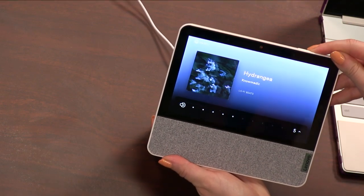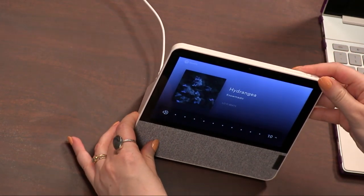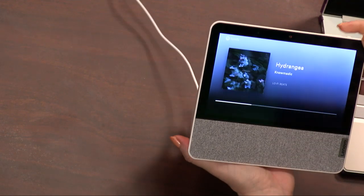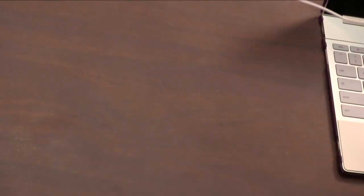Burke is telling me to turn it all the way up, so I'm going to go ahead and do that. It's all about that bass. Let's see if you can feel this on the table. It's bassy — it's shaking. Burke wants me to hold it up to the mic. It's lo-fi hip-hop — I'm not going to put something to get us in trouble with rights.